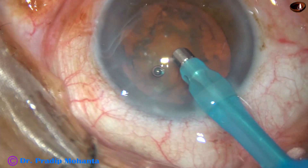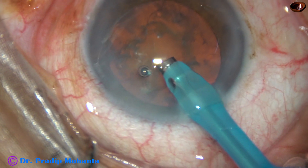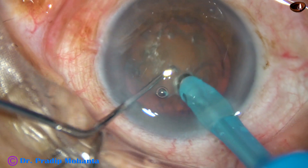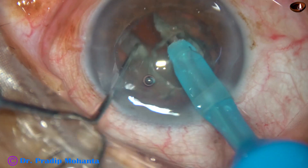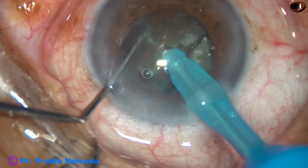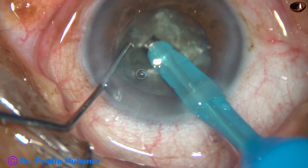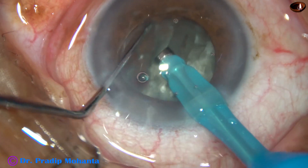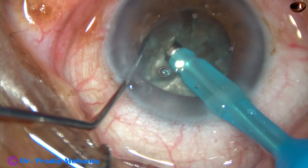I removed some superficial cortical matter, but in this case, since the nucleus is quite hard, I could not remove much of lens matter. And this is what I call submarine chop. The tip is buried completely into the substance of the nucleus; it travels through the nucleus like a submarine, and the nucleus is chopped. This hemi-nucleus is again chopped into two large fragments. The nucleus is rotated, and this is another fragment, and one more chop. So we have got six fragments.